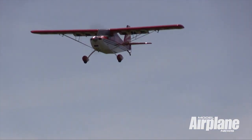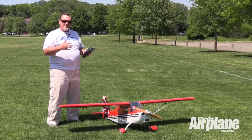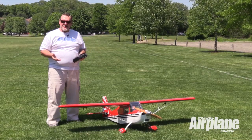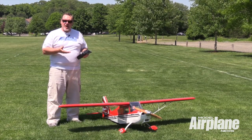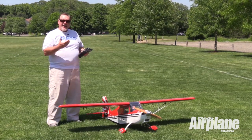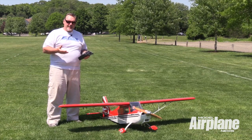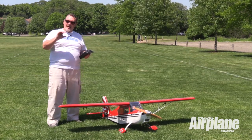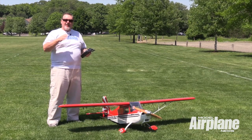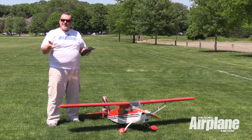A lot of people confuse the Citabria with the Decathlon, and the big difference between these two very similar airplanes is that the Citabria has a semi-symmetrical or flat-bottom airfoil, while the Decathlon was a more powerful airplane — looked very similar, but it had a fully symmetrical, or as they call it, a round airfoil.